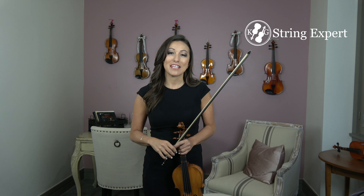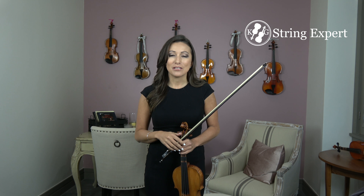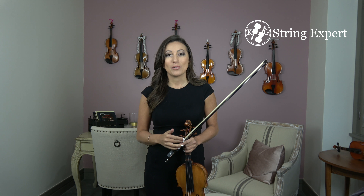Hi guys, it's Katie with String Expert. Today we're working on part 2 of the Can-Can. Now in part 1 we learned all the notes. What we're going to do now is go through and play through the entire piece slowly, and then work on building speed.